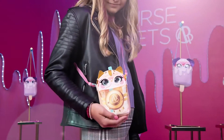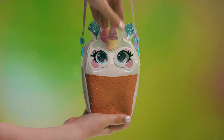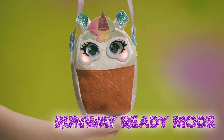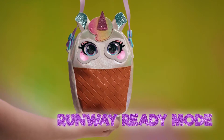Even when you're on the go, she'll change colors all on her own! Ask the Purse Pet a question — pet her forehead and she'll respond! Hold her forehead to go into runway ready mode. She'll play a song and her cheeks light up like a rainbow!